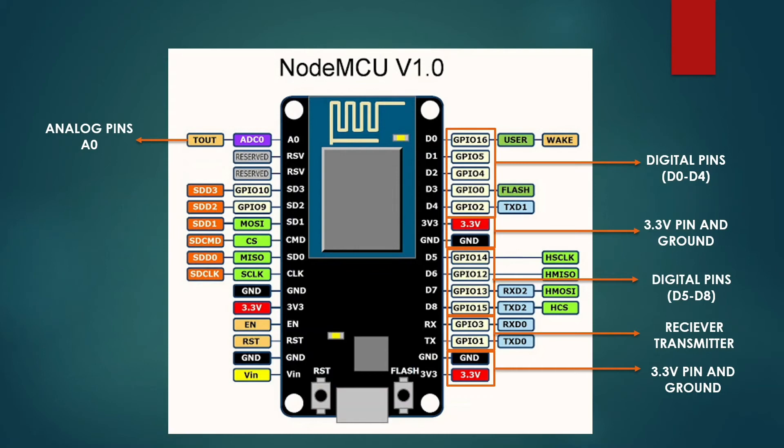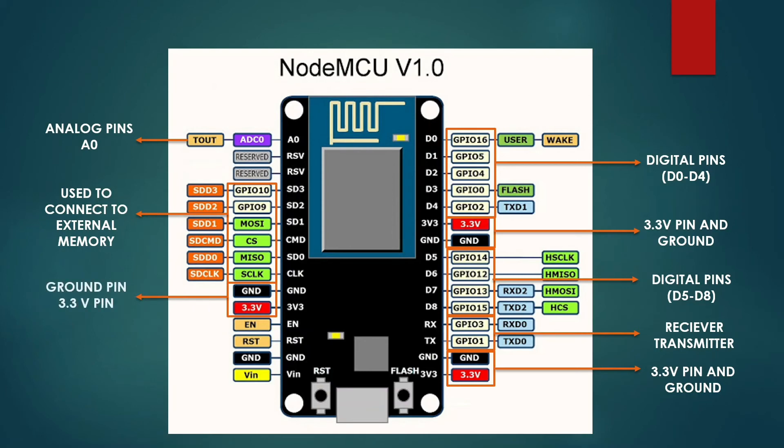Following that, we have two reserved unused pins. Then we have SD pins, which are used to connect to external memory, external RAM, or any microprocessor. We cannot connect any I/O devices to these pins, so they usually remain unused in most IoT projects. Now, we again have a ground and 3.3V pin.